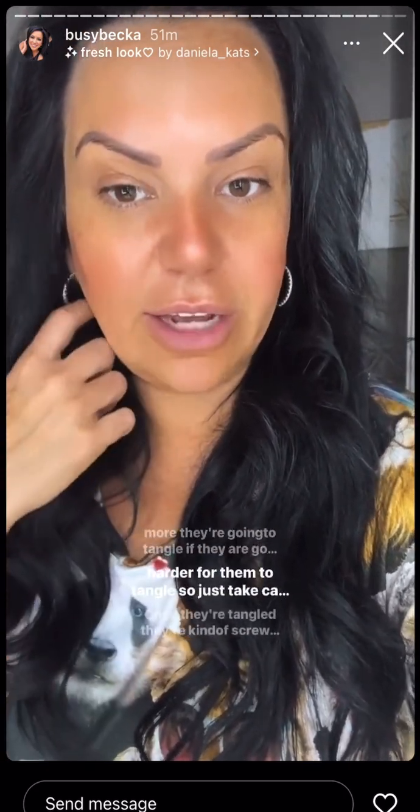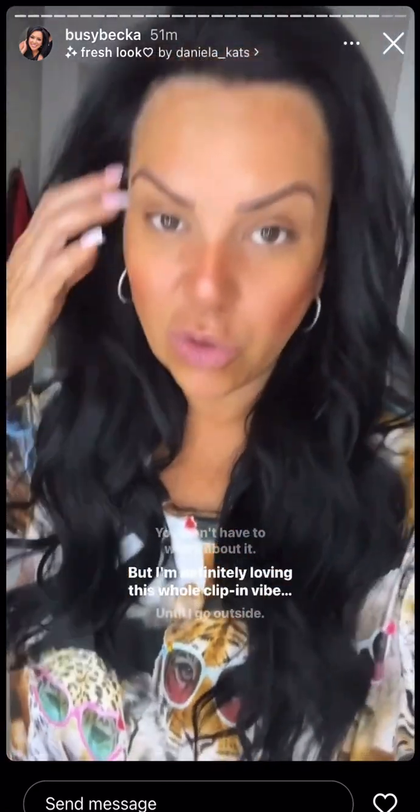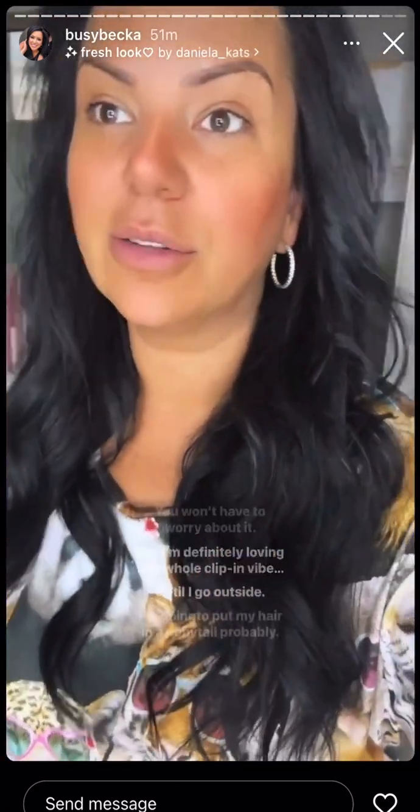You have to get human hair — Remy hair, virgin hair. And the cheaper the hair extensions, the more they're going to tangle. Good hair extensions are harder to tangle. So just take care of them — once they're tangled they're kind of screwed. But I'm definitely loving this whole clip-in vibe right now, at least until I go outside and want to put my hair in a ponytail.